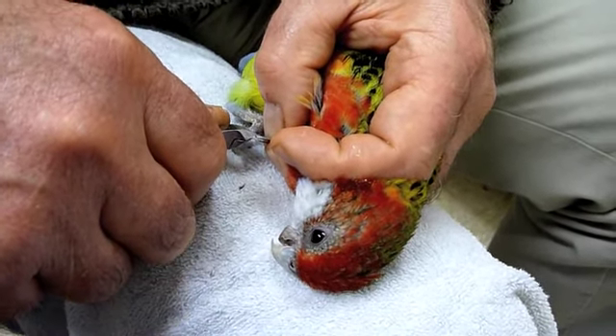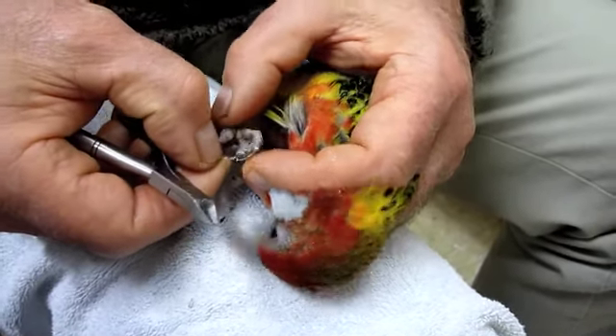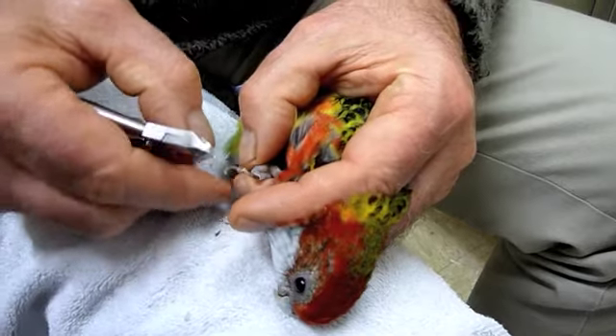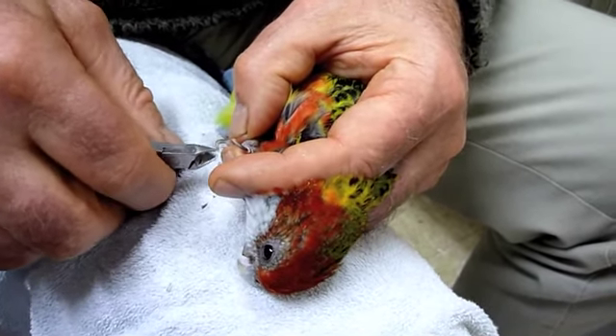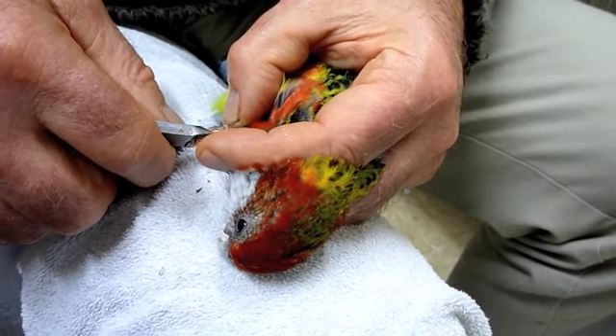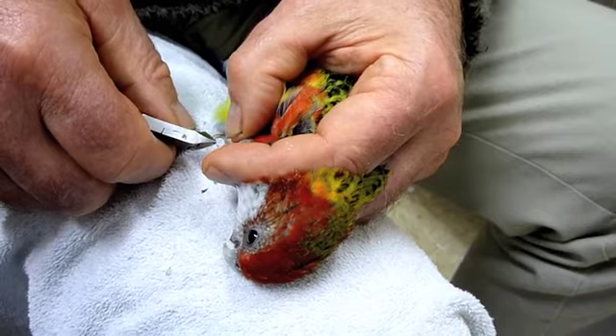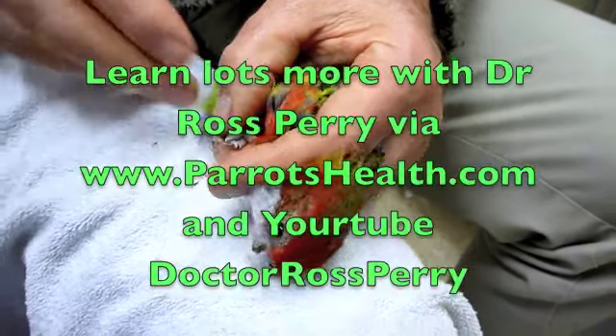Her nails used to grow extremely long. Now with dietary management and everything, they very rarely need clipping. It's been probably close to a year since her nails were clipped, I think — whereas once upon a time it was every four to six weeks. So she's doing very, very well.